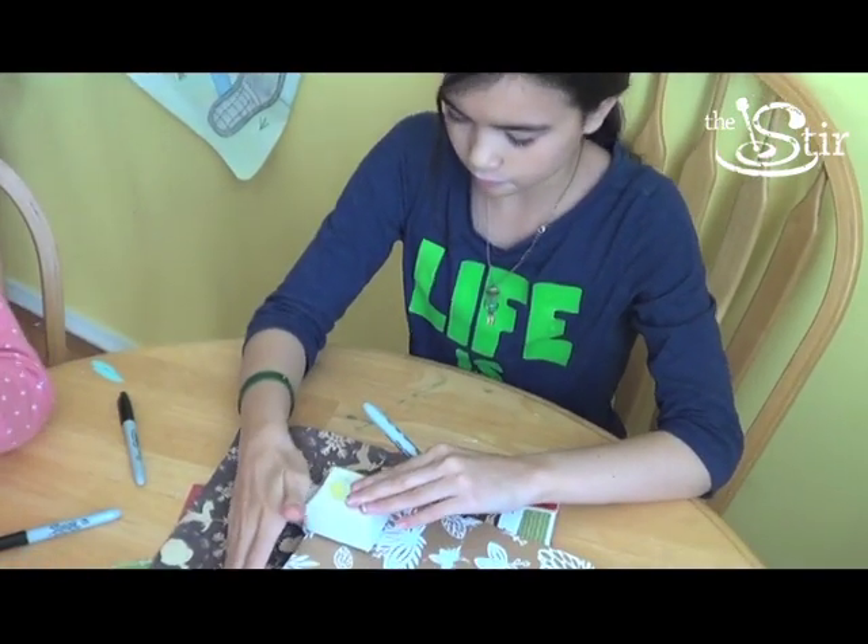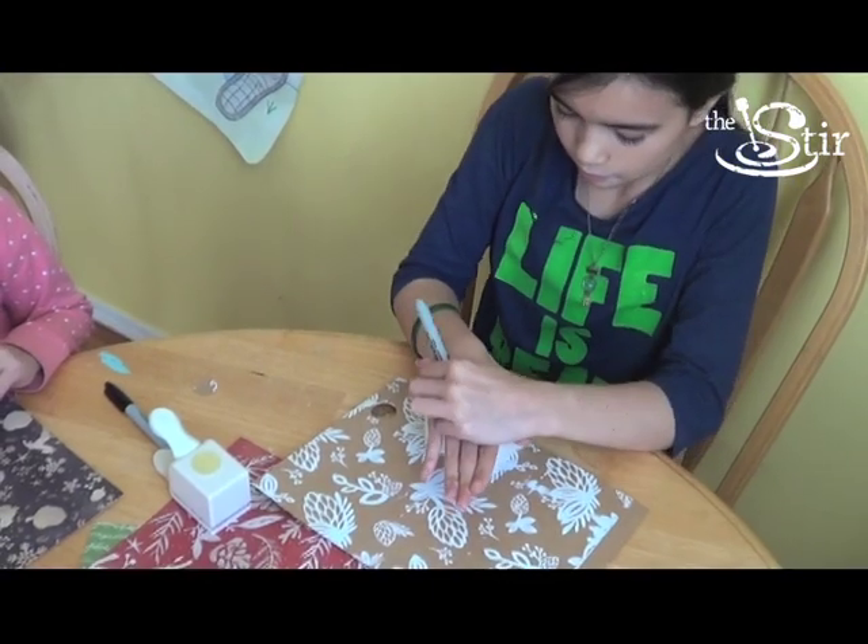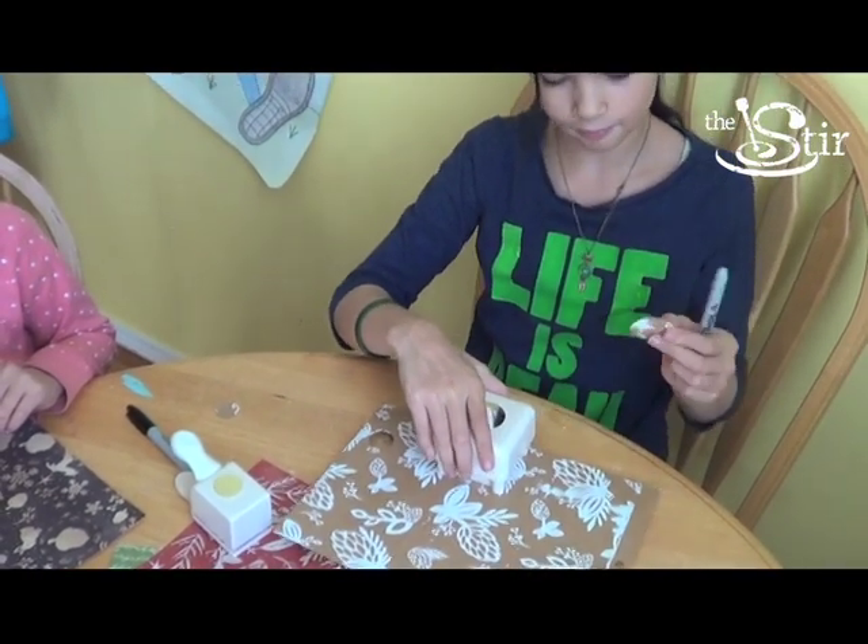Whatever you think might look good with your thankful tree. You're also going to need some kind of stationery. I picked up some scrapbooking paper that I thought were nice Thanksgiving fall colors. Cut some small circles out of your scrapbooking paper. These are really easy to do with stencil cutter tools, but you can also just cut circles freehand.